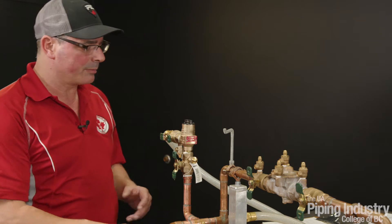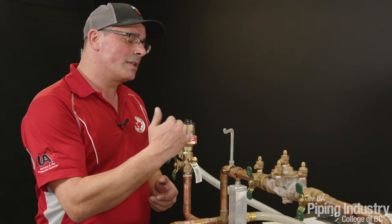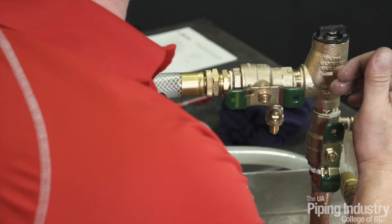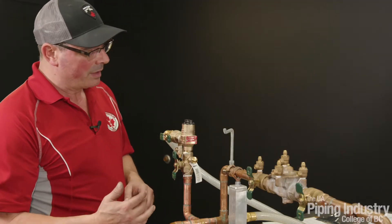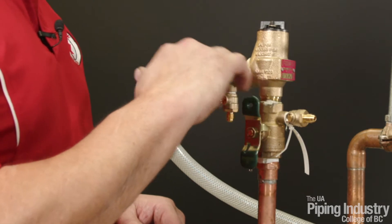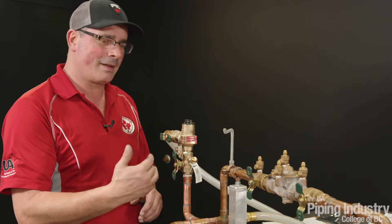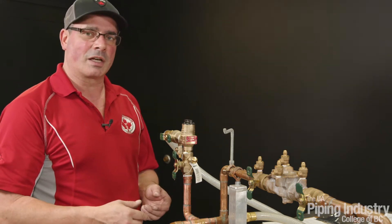On the pressure vacuum breaker we're going to do three tests. The first test is we're going to test the opening point on this air inlet — we're going to see what pressure it opens at, how strong this spring is. It has to have a minimum of one psi, and our differential gauge will tell us exactly what it's opening at. The second test is we're going to test our check valve — we're going to see what pressure it's holding in the direction of flow. Again, we need a minimum one psi; if it doesn't reach that, we have to change out and replace the check valve.